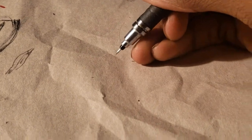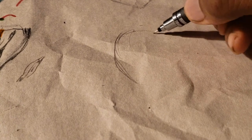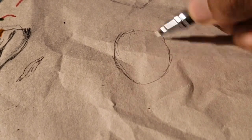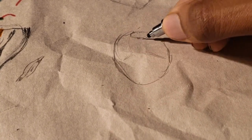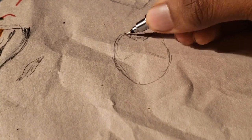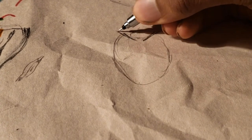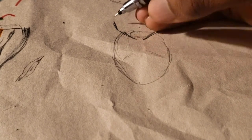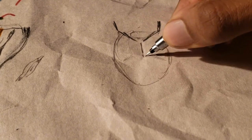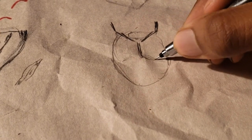Now we're moving on to drawing the female figure. It has a narrower torso area, and I'm going to draw the chest. It's the same pencil shape, but remember that the female has less muscle definition — things will appear smoother and less structured with more curves, though both male and female have curves.